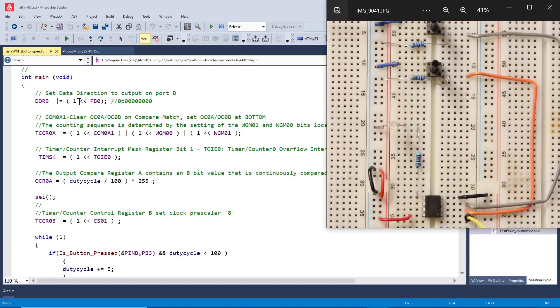In main, the first thing we do is set the data direction register port B, PB0, to 1 — making it an output, which corresponds to pin 5 on the chip. Next we set the waveform generation mode bits WGM00 and WGM01 to tell the timer we want fast PWM, and we set clear-on-compare-match, clear-at-bottom — all in the same register.